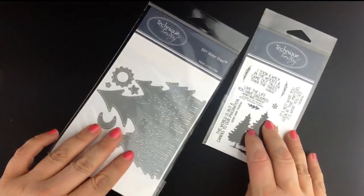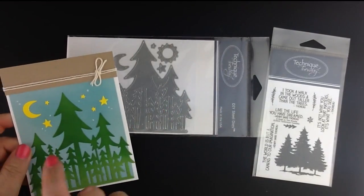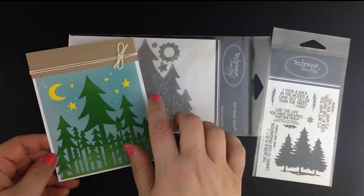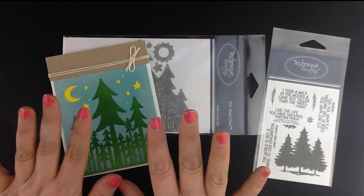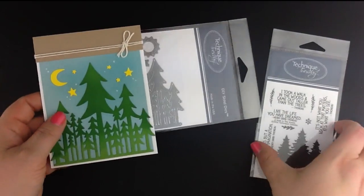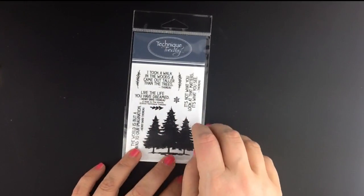Another fun addition to our lineup this month is the new Taller Than Trees die. This die is amazing — if you're a card maker you're definitely going to want this die in your collection. You'll see it cuts out a really beautiful grouping of trees along with some little images you can use to create a fun scene. If you're familiar with Kath Edvalson, Kath is actually the designer of this die, and it's based on some of her hand cut work. In addition to the Taller Than Trees die, we also have the new Walk in the Woods stamp set with great phrases and fun images to use with it.